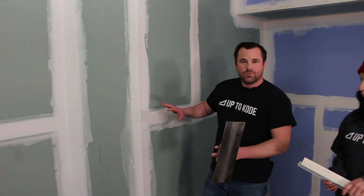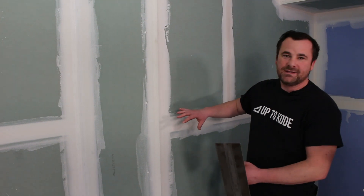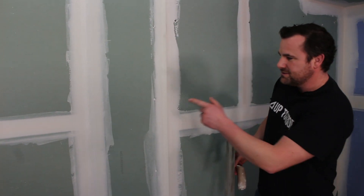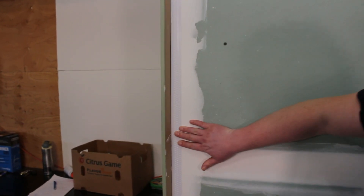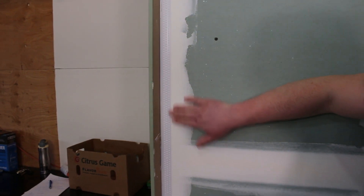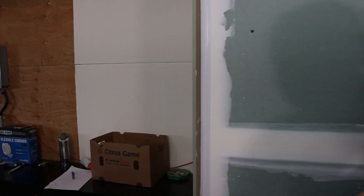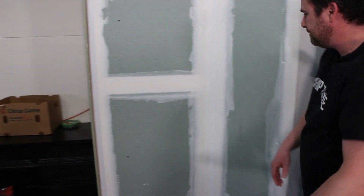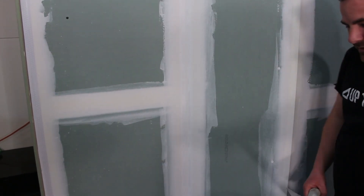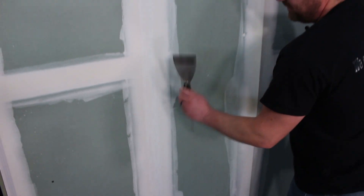Before we start coating, I want to run over the beads, because on the last video — video 5 — we installed the beads. Now that they're dry, let's review quickly. Starting over here at the tearaway, you can see it's shrunk back quite a bit. That's what we need because it's taping mud — we don't want it exposed or proud. It's shrunk back really well and it's embedded nicely. We'll clean that up before we start coating. The no-coat on the inside angle — I was really happy with. Like I told you before, it goes on like a tape but it's strong like a bead.